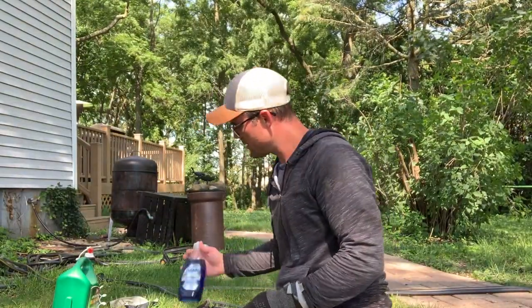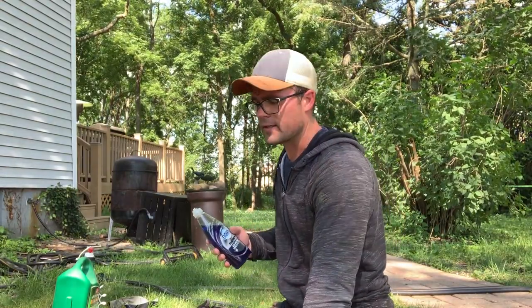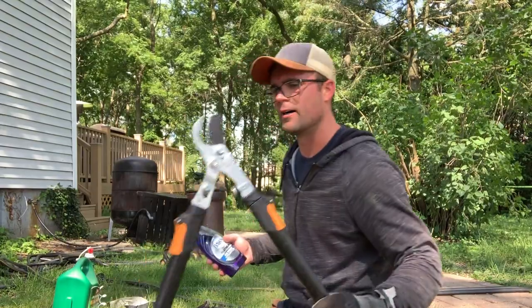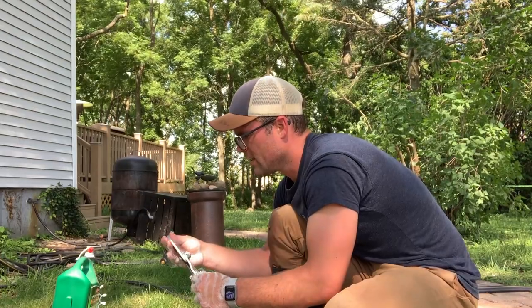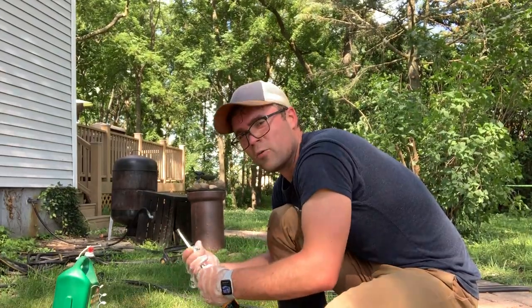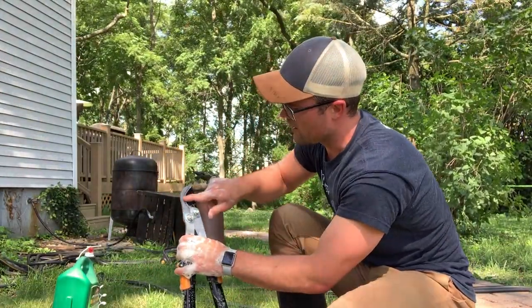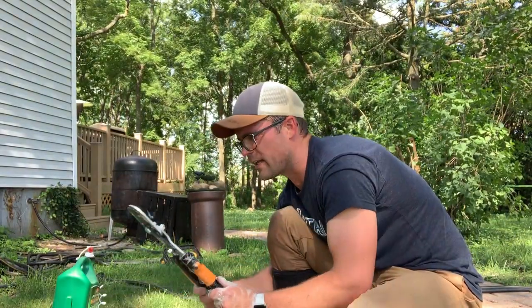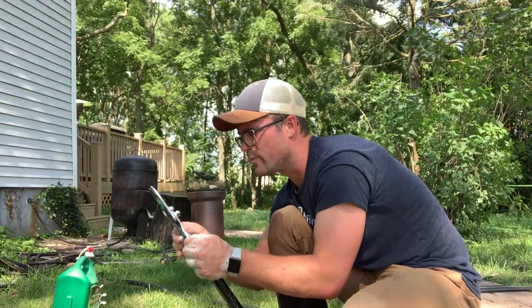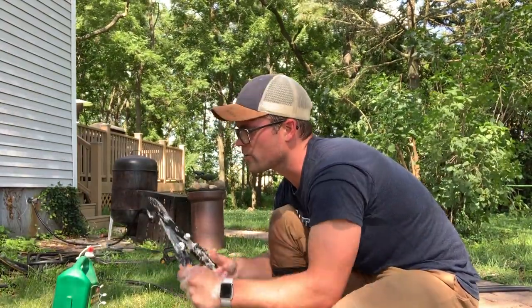So last step — got some Dawn dish soap. Any dish soap does the trick. All the tools that I've used here I'm just going to wipe them all off with the Dawn soap. I've read that the oils from the poison ivy don't affect you right away — it's like you've got two to six hours to get it off. It's kind of like a really thick oil or tar almost. So you just got to wipe a lot and use a cloth to wipe it down as well, and that should get rid of most of the oils from the poison ivy.